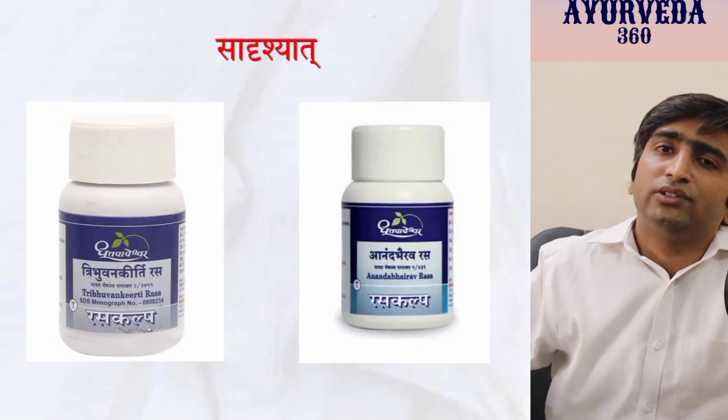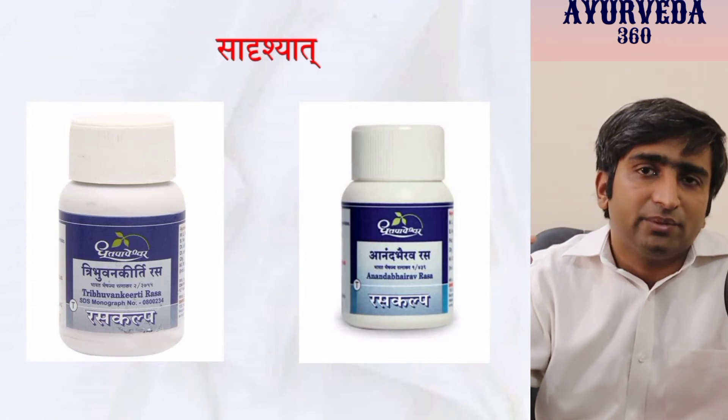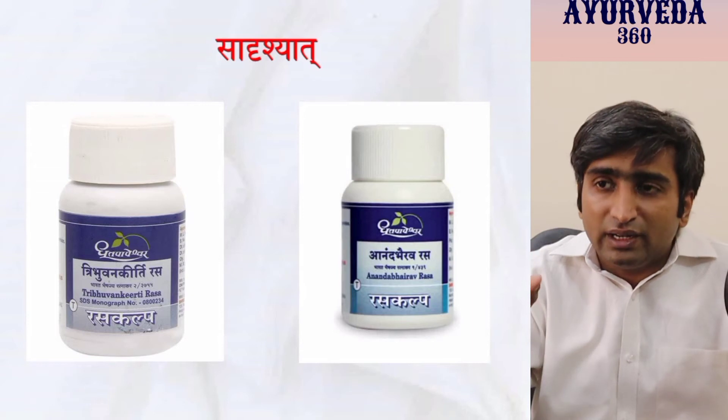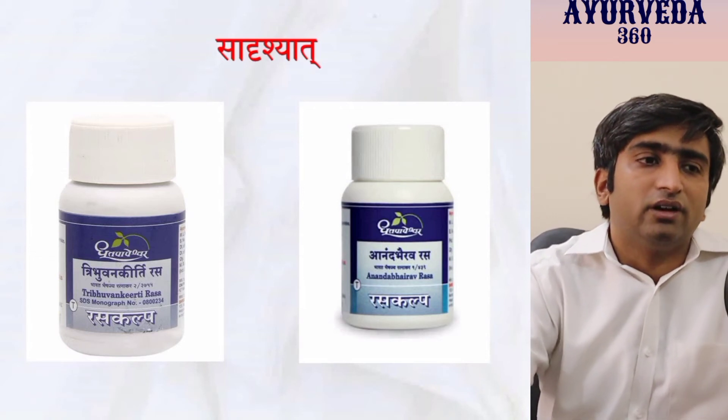With Sadrishyad, think of all other diseases where breathlessness is possible — Tamakashvasa, Kasa, Hikka, Pandu, or other diseases. Recite the shloka of those other diseases as well — for differential diagnosis. At the same time you can recollect three to four shlokas and apply them simultaneously. Similarly, when you see a shloka related to a formulation, for example Tribhuvana Kirti and Ananda Bhairava Rasa — according to some authors, their initial lines look almost the same, with differences in later lines. Whenever you see one shloka and find another similar to it, recollect both so they are learnt for longer.